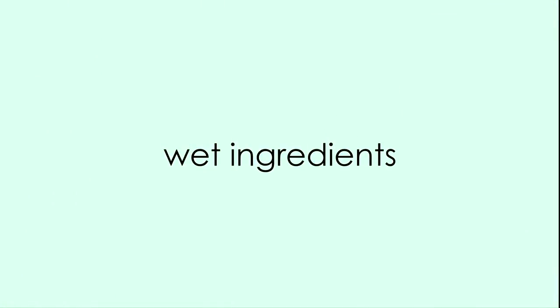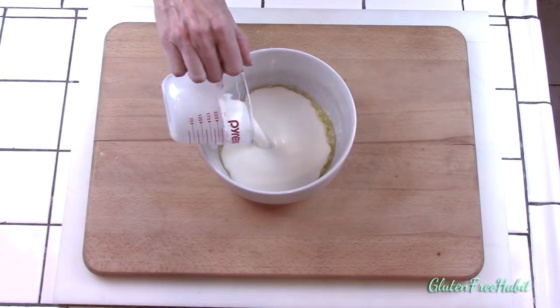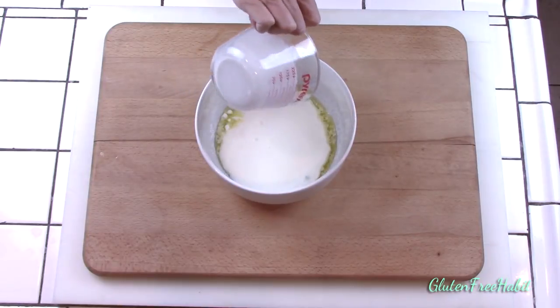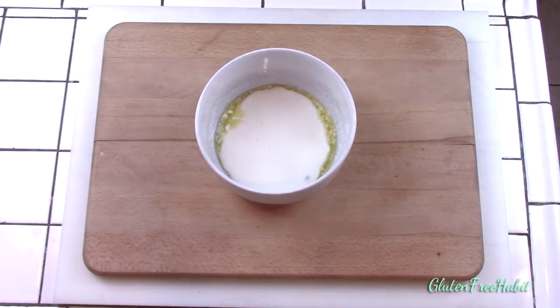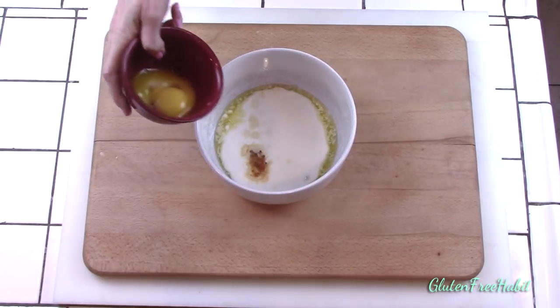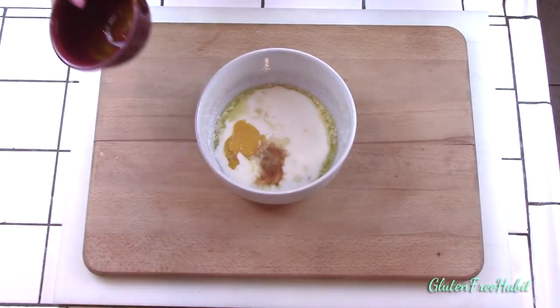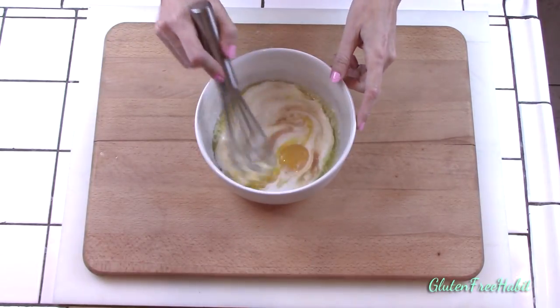Now for the wet ingredients. When the butter is all cooled, you can add to it the buttermilk, vanilla, and the egg yolks. Whisk that together and set it aside.